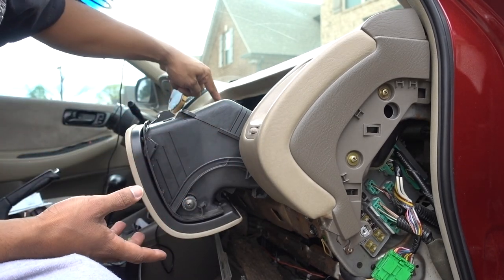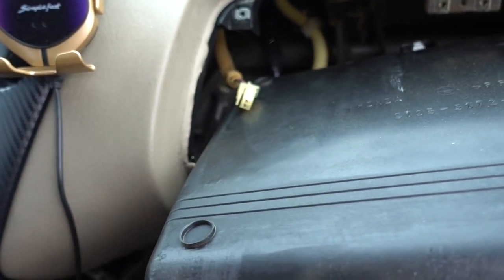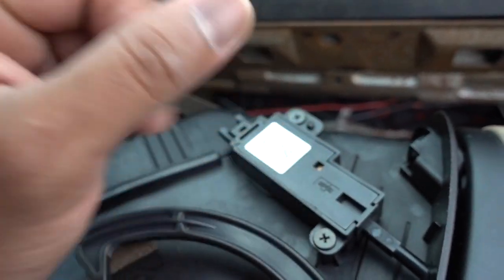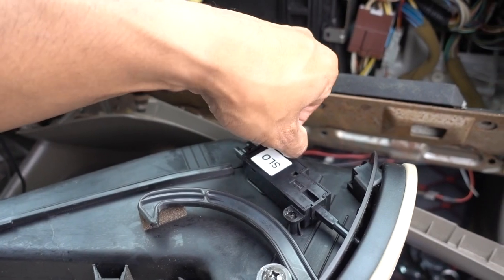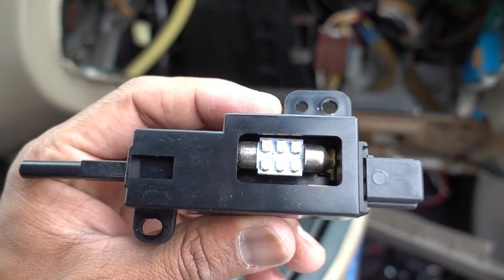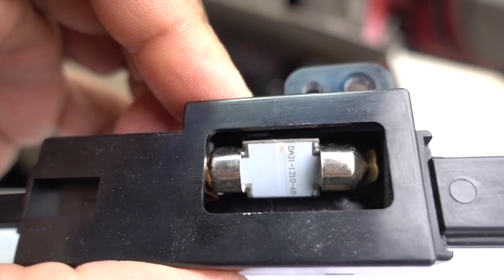Once you remove it, don't pull it all the way because the connector is on this side. Press on the top to remove the connector. Now we have to remove these two screws because this is where the light bulb is. Just for a little light bulb you have to do all that, but that's the only way to replace it. That's the bulb I'm using — it's bright, but because it's not at an angle it's going like this, so you have very little light going into the glove box.